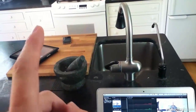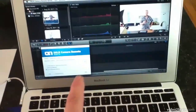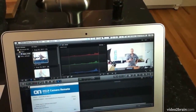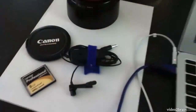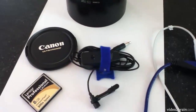DSLR Remote allows me to focus the camera and start and stop recording while standing across the room. Back on the laptop, this software also lets me quickly pull sample videos to the computer, import them into Final Cut Pro, and check things like color balance and exposure. Here's another one of those lavalier microphones — very simple and very inexpensive.